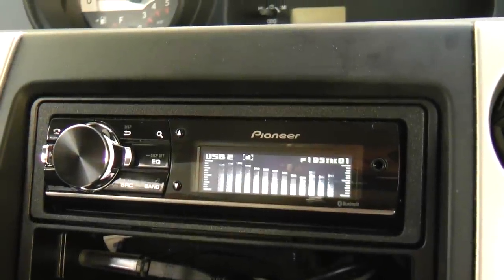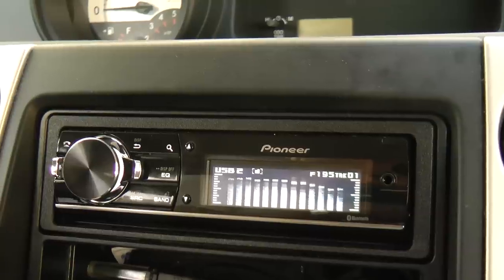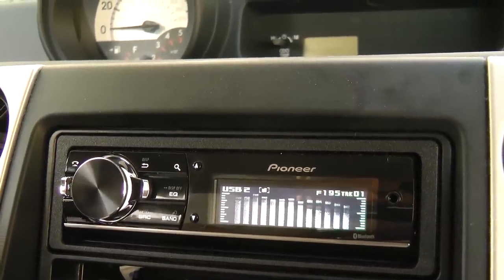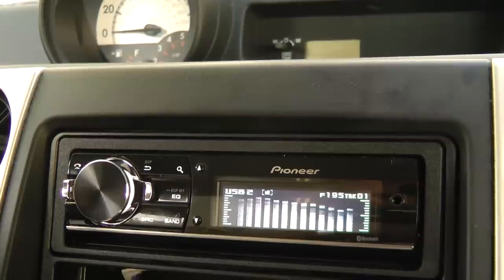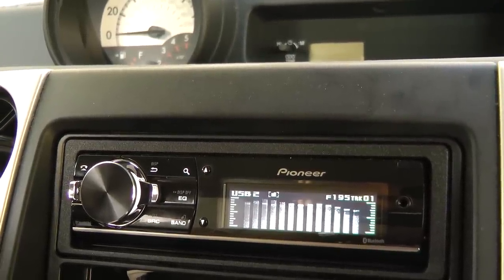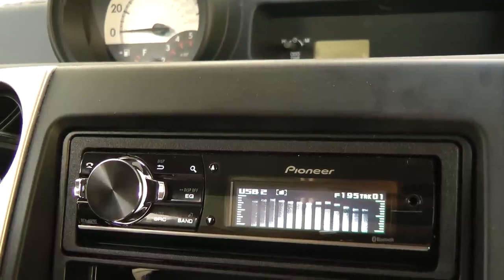What's up guys? Big D Wiz, OldSchoolStare.com. Today we're going to check out the new school Pioneer DEH-80 PRS. Let's see what the RMS voltage output is and also the THD.